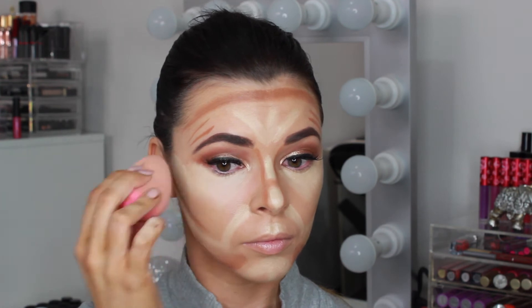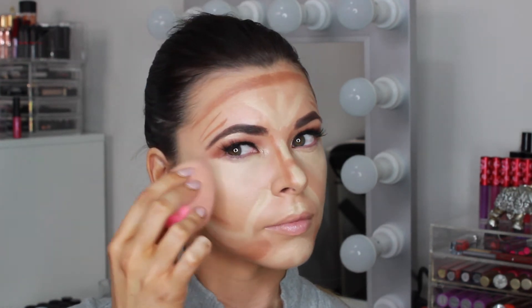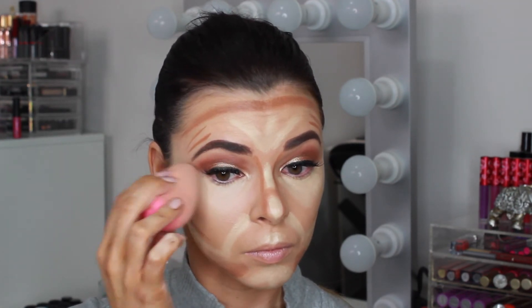Now we can start blending this all out. First I'm using a damp beauty blender to blend out the areas we highlighted. I like using beauty blenders for cream products because they just make the product melt into your skin and absorb any extra product so you don't look cakey.